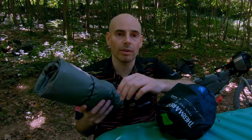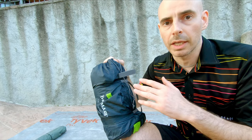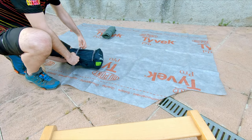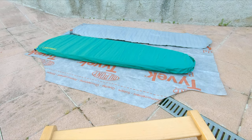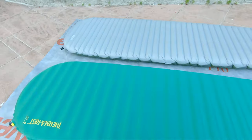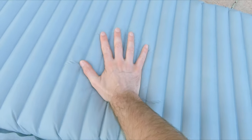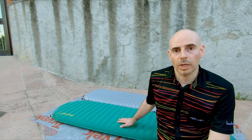The pad I personally use is the Neo Air Exterm, which weighs about 420 grams and has an R-value of 6.9, so you can use it in extreme cold. Now I'll show you how both pads are deployed in the field side by side, so you can compare a self-inflatable mat to an inflatable mat. As you can see, they're both fully inflated to the same shape and measurements. The Trail Pro is very silent, while the Neo Air Exterm makes a little noise from its aluminium heat-reflective sheet.